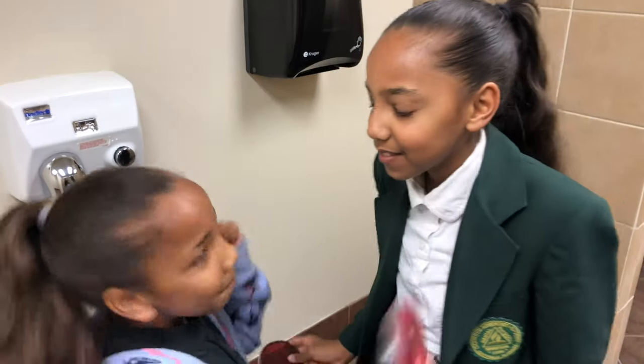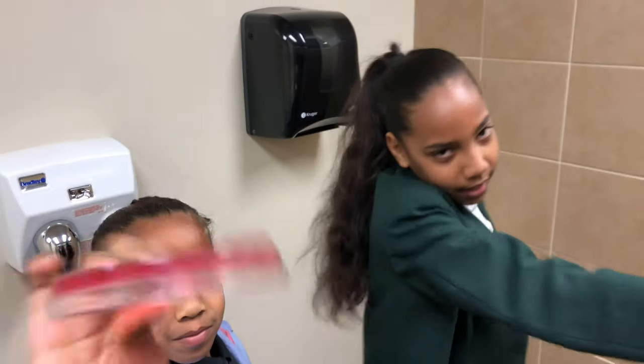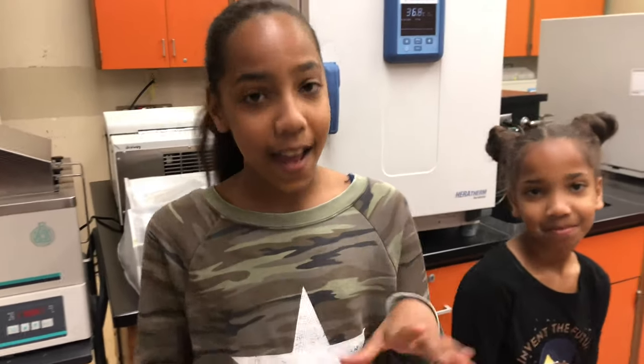Now we're going to incubate it to get the result. We're incubating it because bacteria grow better in heat. We'll be back tomorrow to show you guys the results.